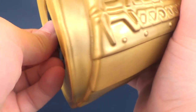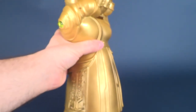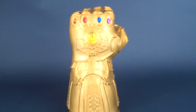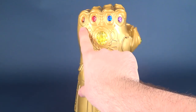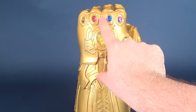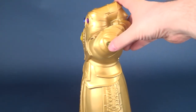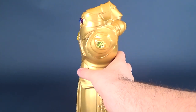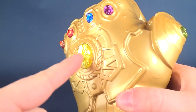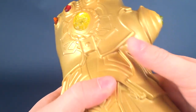Then you just close that up and make sure it's completely sealed. The glove is immaculately detailed, featuring all the stones from the movie: we have the Soul Stone, the Reality Stone, the Space Stone, the Power Stone, the Mind Stone, and on the side we've got the Time Stone. Each of them has been done in a translucent plastic.